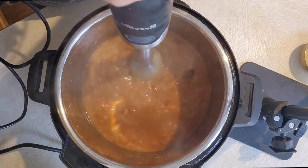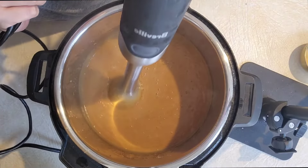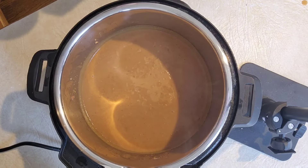Now I went in with an immersion blender here, which is a great kitchen tool, but you could also transfer your beans and the liquid over to a blender and just blend them right up in a powerful blender.